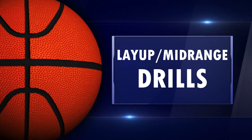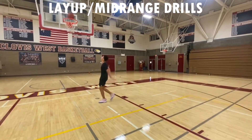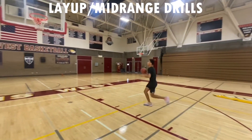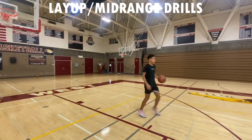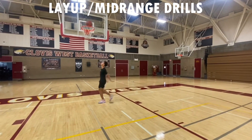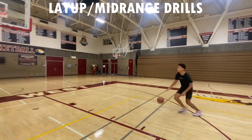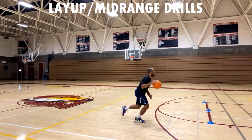I appreciate you coming at the end of the week and getting it in. Now we're going into our floaters. We're going to make three off the glass and three with no glass — right side, middle, then left side. Just three today. If you want to practice your left hand on the left side, go for it, but you don't have to.